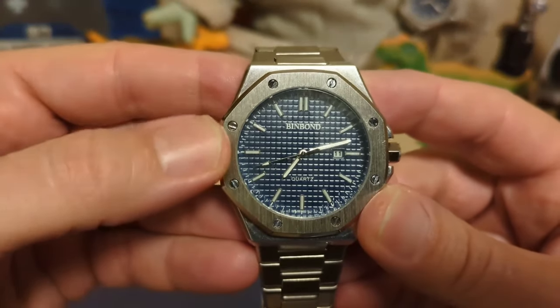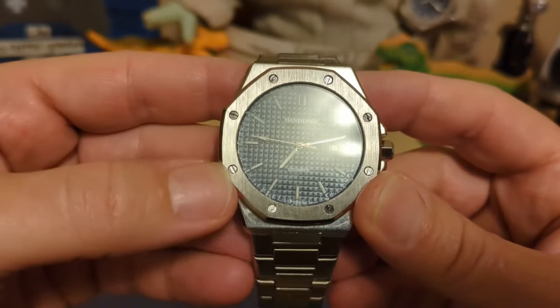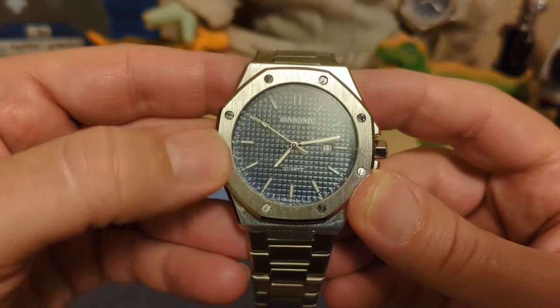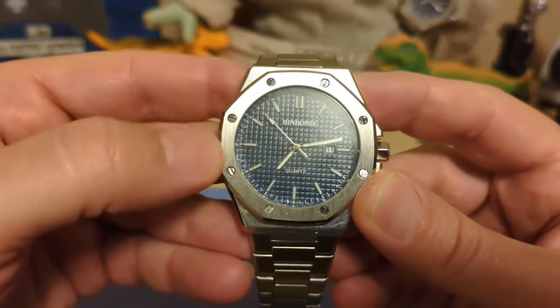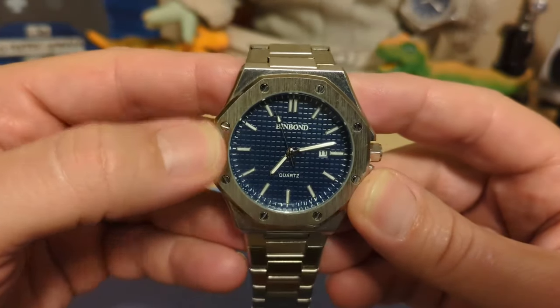The bezel has the vertical brushing typical of a watch of this style, and it does have screws. I'm sure the screws are just decoration, but I think they actually turn because as you can see they're not all lined up — if they were just engravings they would all be lined up, but they're not.